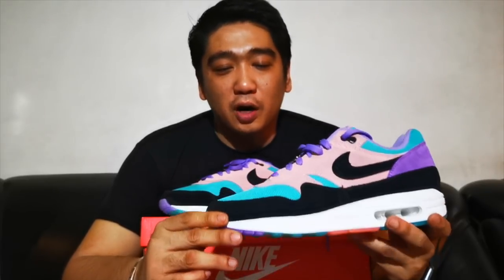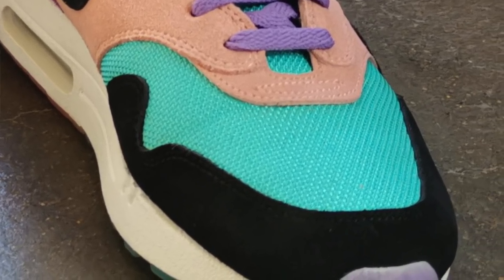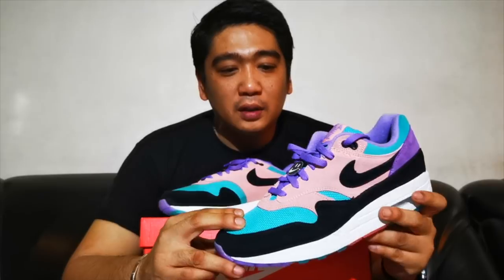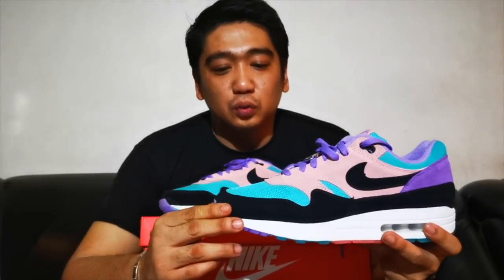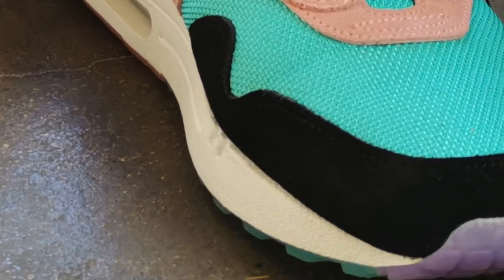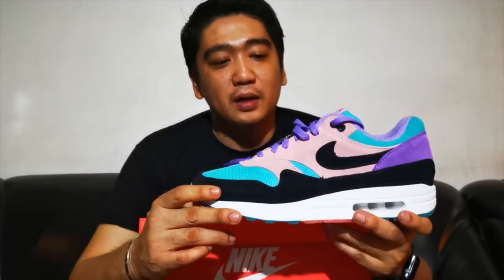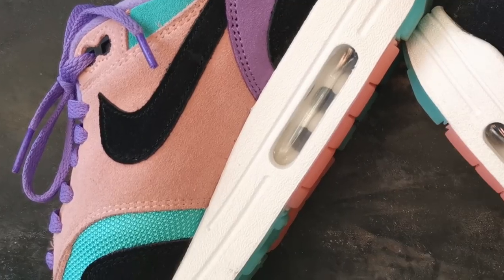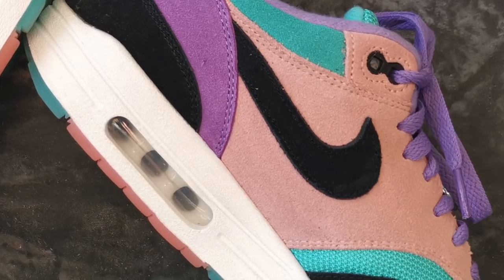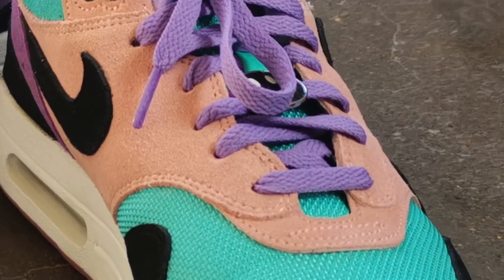Let's start with the upper. The base of the shoe is made out of mesh material in teal. Then you have the toe guard, which is actually in suede black material. On the lateral and the medial side, you will see this coral pink suede material. And the tongue is also made out of mesh in teal color.